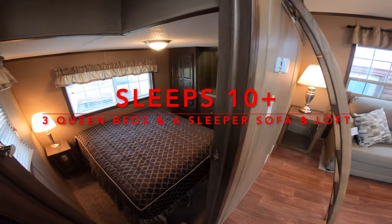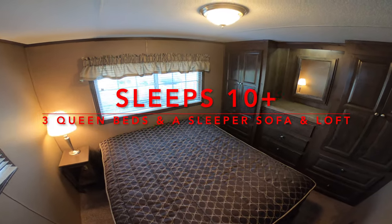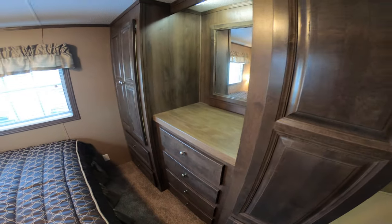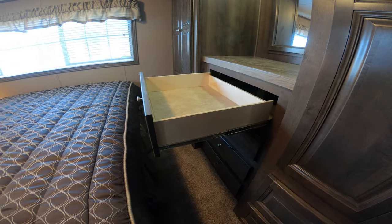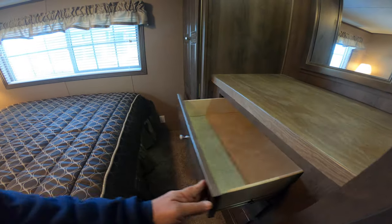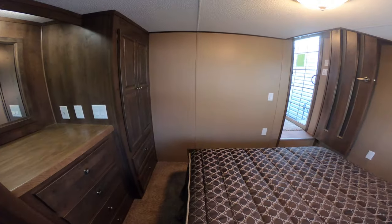Looking around in here, that's the master bedroom. Might as well go in here first since it's right here. Master bedroom has lights in the closet. It's pretty cool stuff. The drawer guides are full extension ball bearing drawer guides. Nice private master suite.